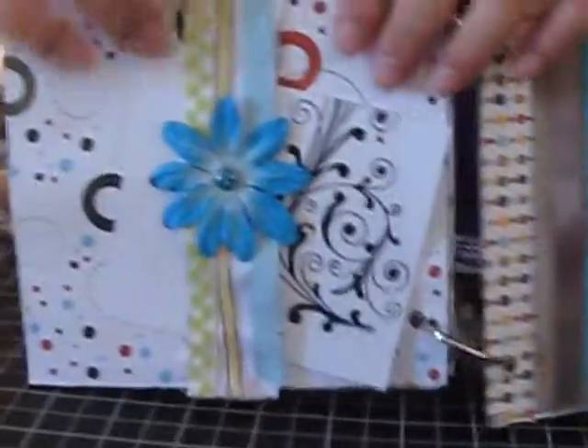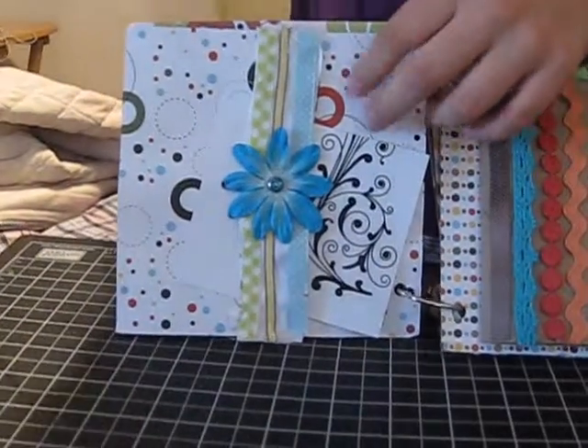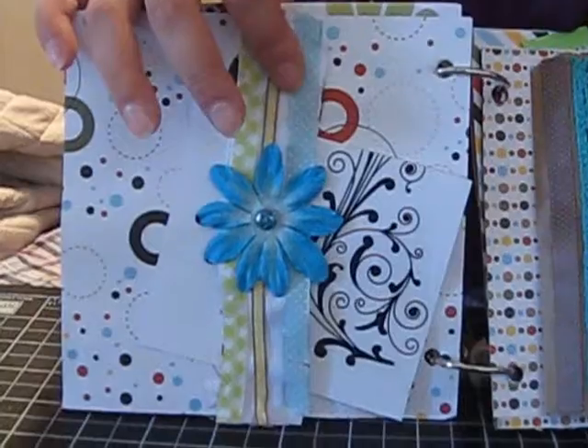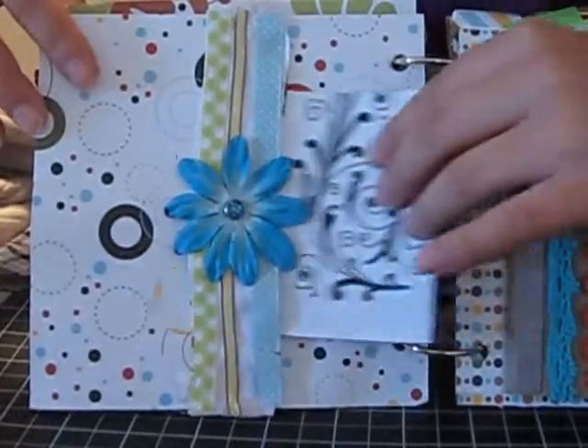Over here I made like a cute pocket-y thing, made out of ribbon, with a prima flower. You can just stick a photo in there.